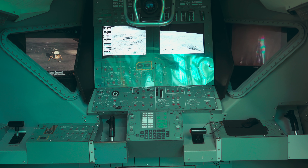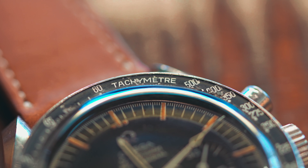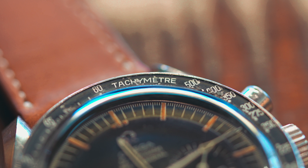Even though this watch is most commonly associated with space, the Speedmaster was originally designed for motorsport. The bezel of the Speedmaster is a tachymeter scale that could measure speed by tracking time over a specific distance.